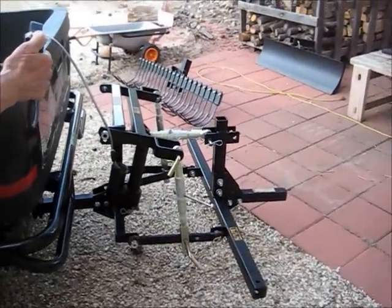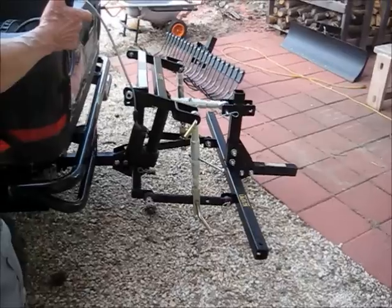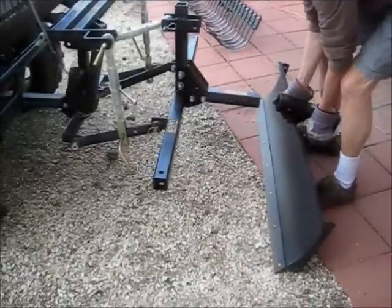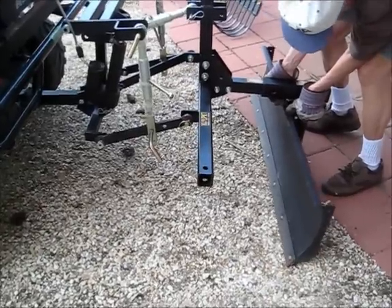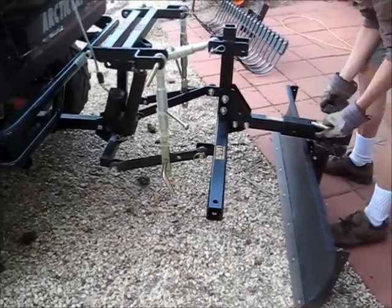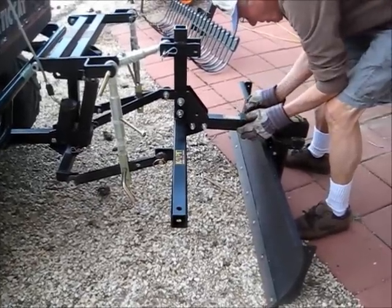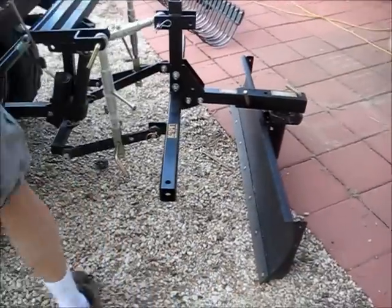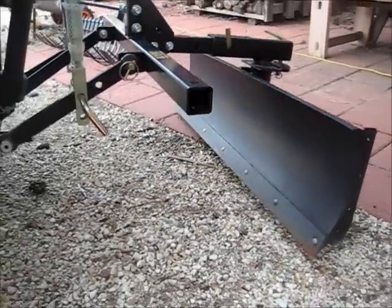Here is the rear landscaping blade. The three-point hitch fits into the two-inch hitch on your vehicle, and then you just connect any of the accessories into the hitch itself.